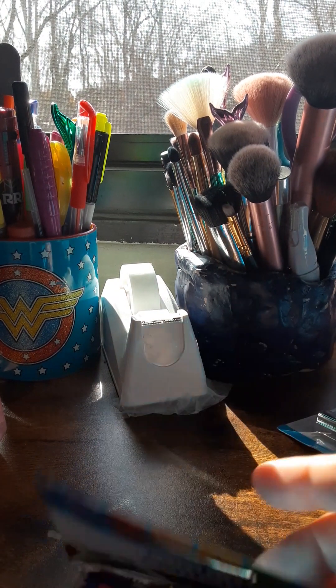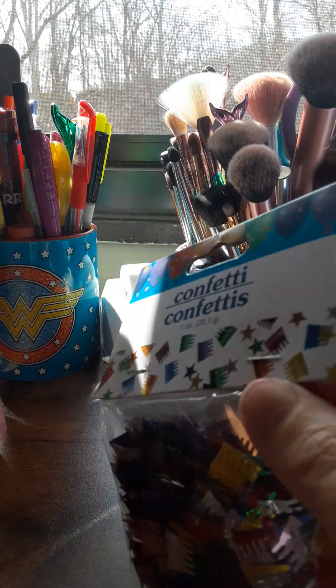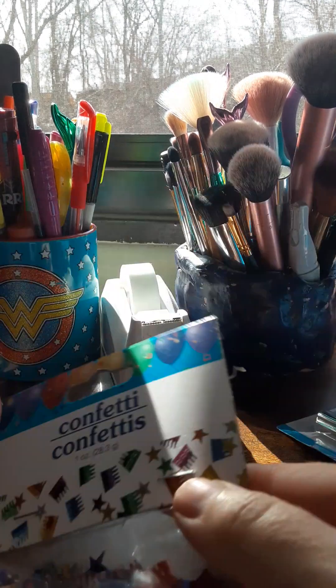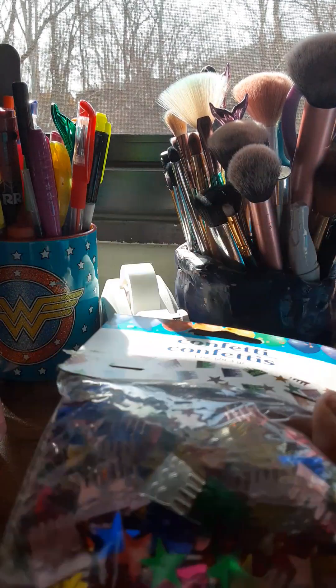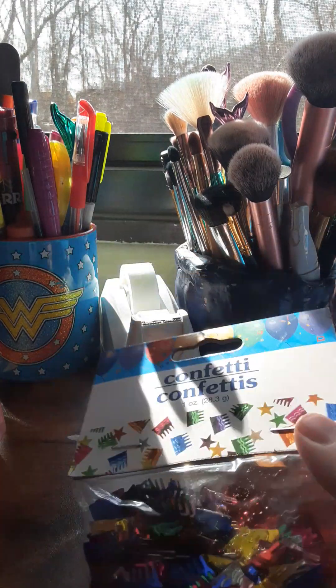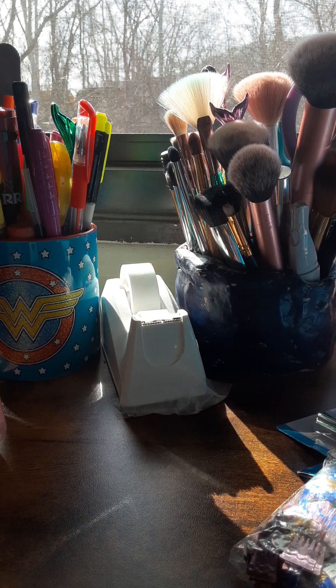I also picked up some party and birthday stuff — I bought confetti. I'm probably going to save this for New Year's. I know we've just passed that, but believe it or not, these years fly by super fast.